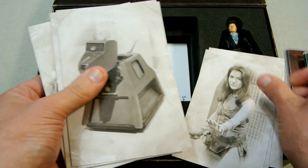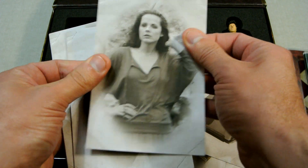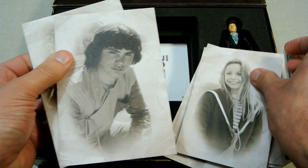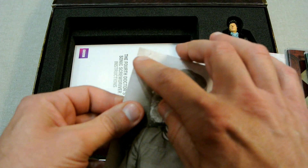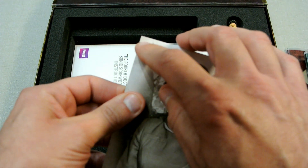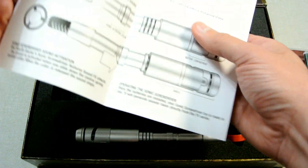The postcards feature Sarah Jane, Harry, Leela, K9, Romana 1, Romana 2, Adric, Nyssa, and finally Tegan. I quite like the fact that they've got a little sort of area where the sticky used to be and then they've removed it.